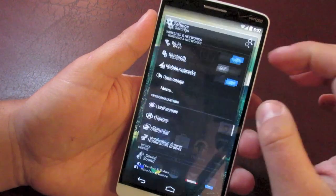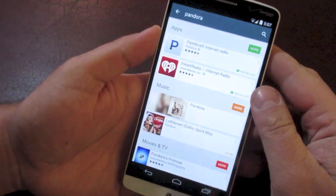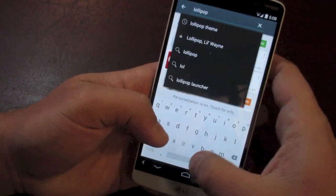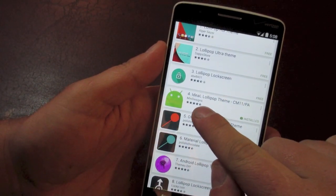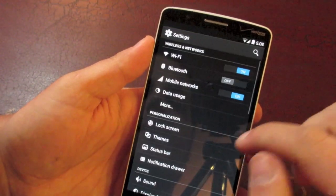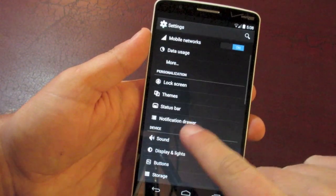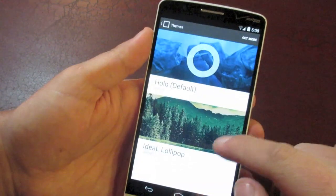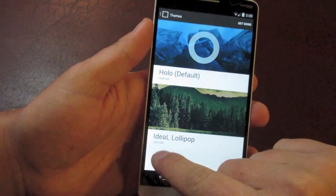Let's jump into the settings and I want to show you how the themes work. I've already downloaded the theme — if you go into the Play Store and search for something like 'lollipop theme' in apps, scroll down and there's one called Ideal L Lollipop Theme. I downloaded this one because I cannot wait for Lollipop to come out on this phone — this theme basically makes your phone look like Android 5.0. In the settings under the themes menu, you click on the theme pack. The default is Holo, and anything you've downloaded will appear below — there's the Ideal L Lollipop theme.